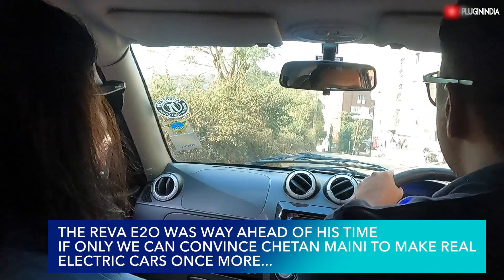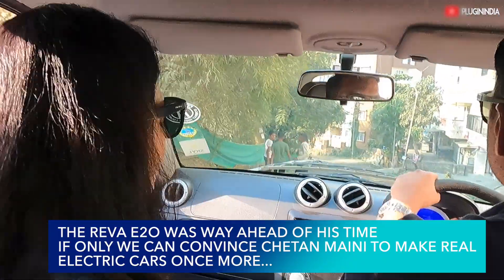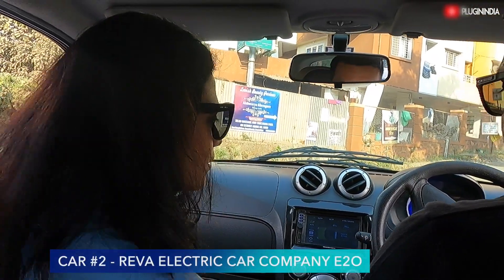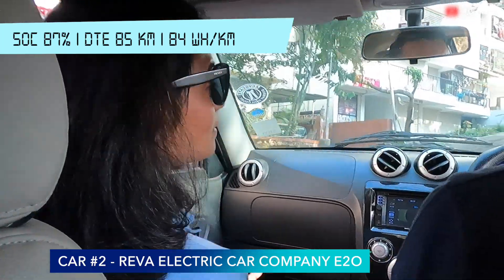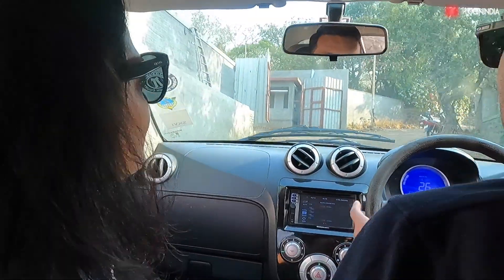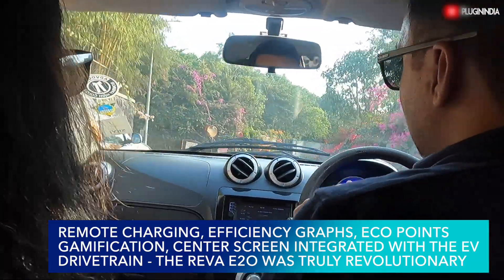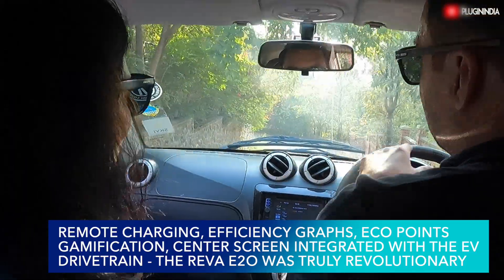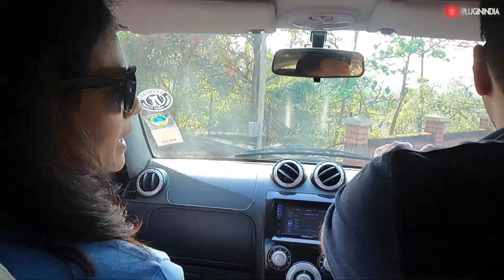This car, even though it was one of the first EVs, still had some of the coolest features that new cars also don't have. They gave a lot of thought to it. Also, we have not lost even a percent of battery — the SOC is still around 87 percent. The E2O also had mobile connectivity — I could start the AC, start the car, and even start and stop charging from my mobile app, which even the Tata cars don't have. They set a benchmark for new generation cars.